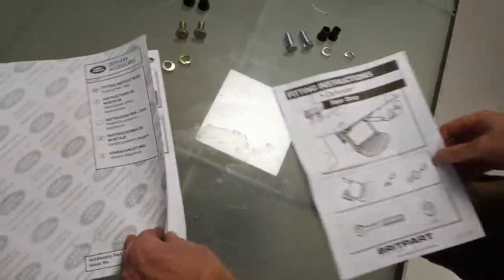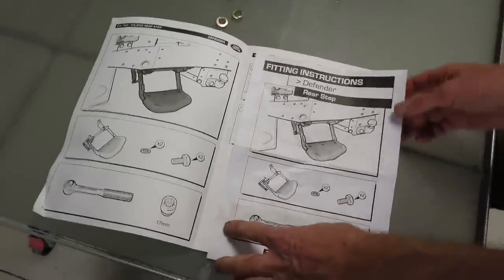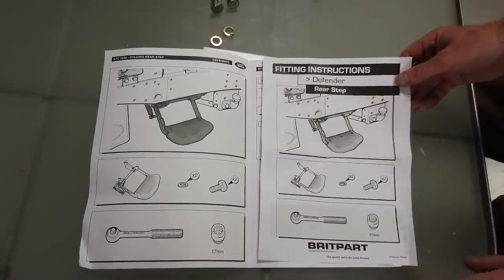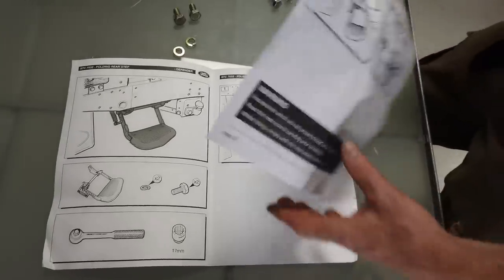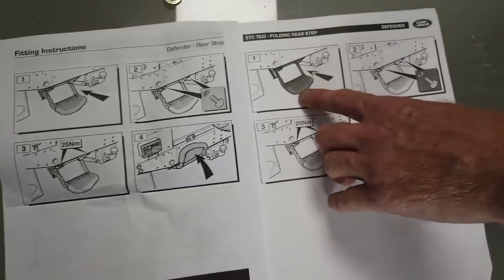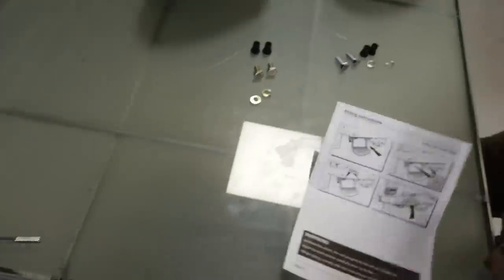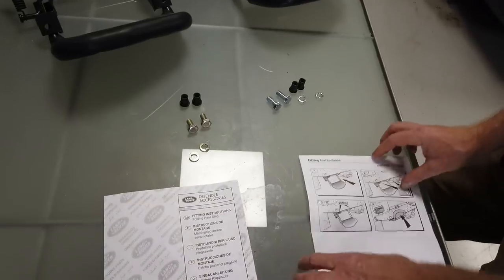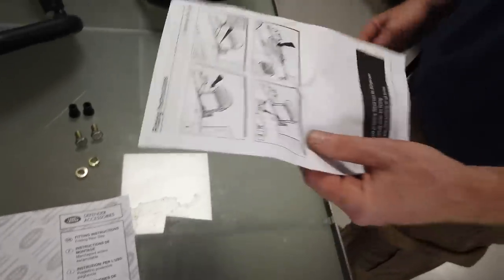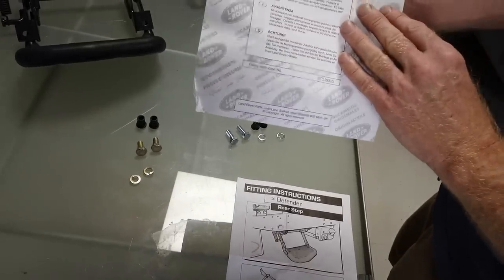The instructions — I think someone's done something a bit naughty here. I think Brit Park have been a bit cheeky — do any of those pictures look familiar? Just a little bit. But Brit Park are smart: they've done it all on one piece of paper. This looks like a faded photocopy of the Land Rover instructions — don't sue me Brit Park, I'm just saying draw your own conclusions. One side of paper versus two, though Land Rover have obviously done a lot of branding on theirs.